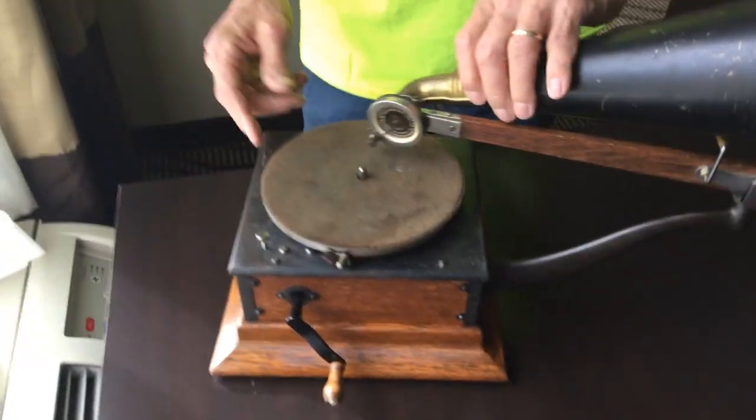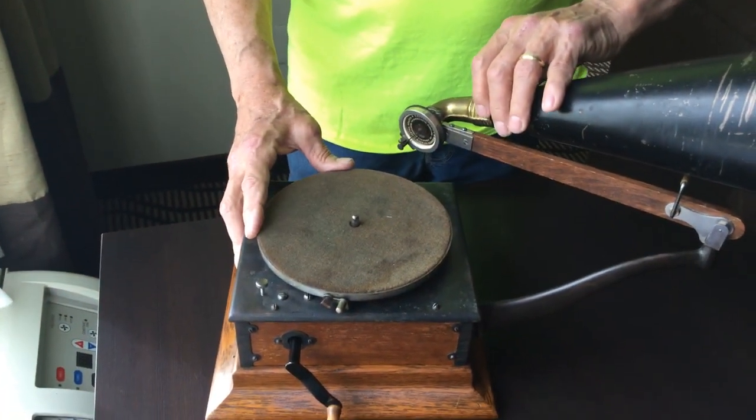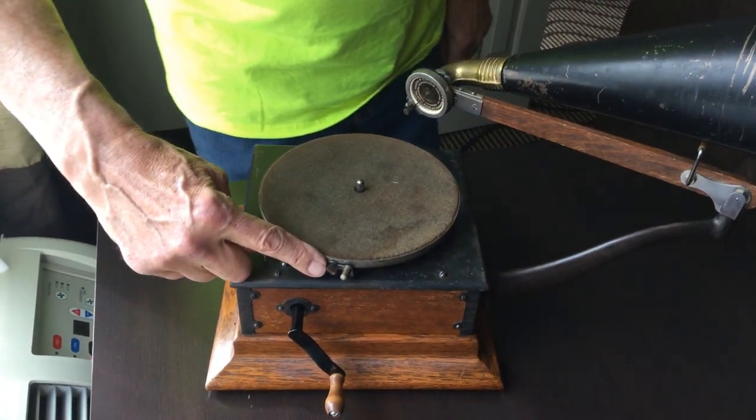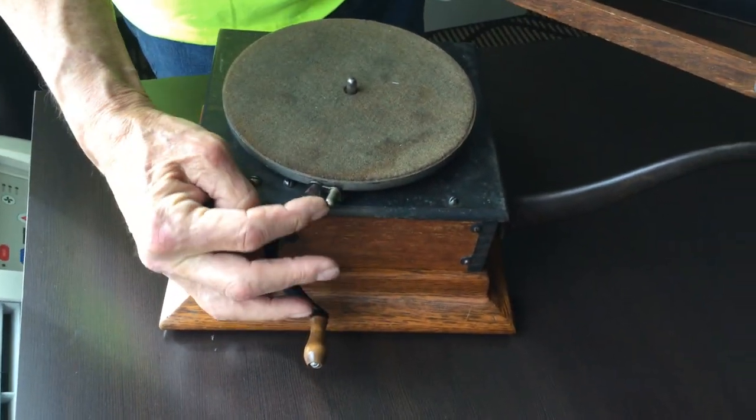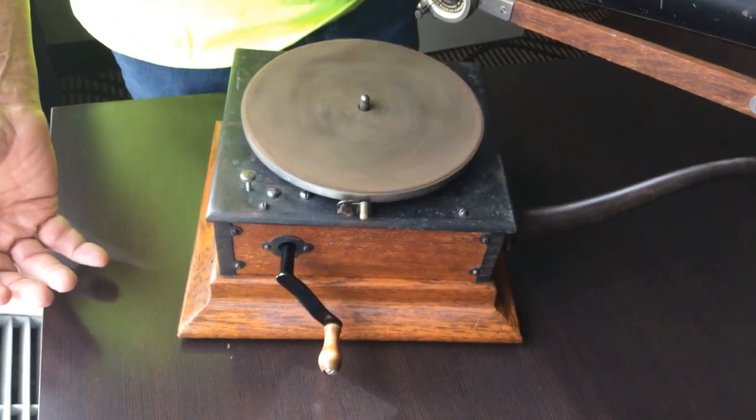It came with a 7-inch turntable. It has this beautiful little brake here — this little thing right here. You turn it on, push it forward. I love these little brakes on these.